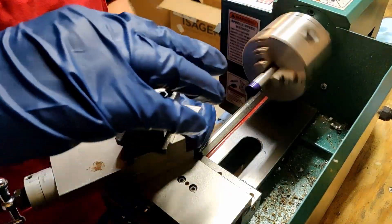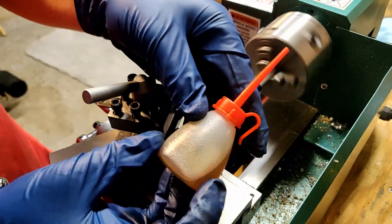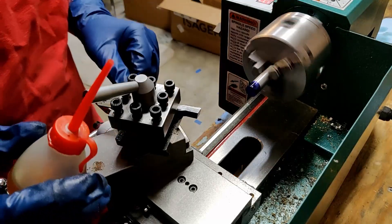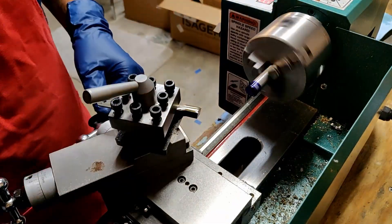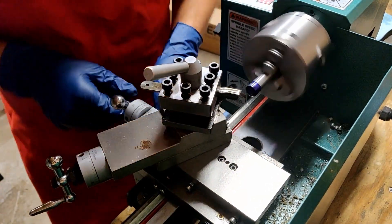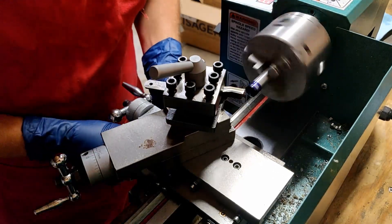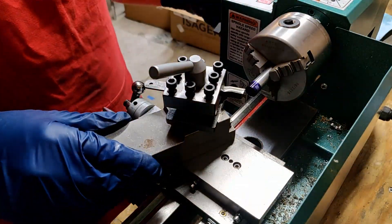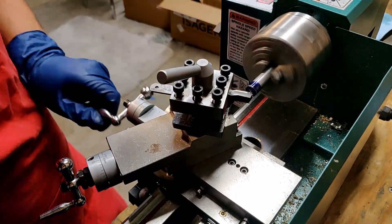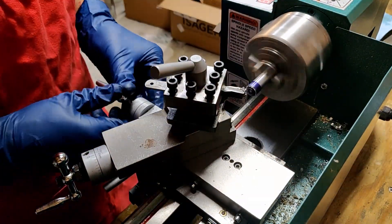I'm turning the tool post to the proper angle to make a facing cut, and here is some cutting oil that I'll be using on aluminum. Later I will test out some WD-40 as that is also a good cutting fluid for aluminum. Now that the dykem is dry I'm setting up to make a witness mark so that I know how far in I'm making each cut. Remember, I've intentionally set the center height of the tool a little bit too low so I can show you what that looks like on the work.